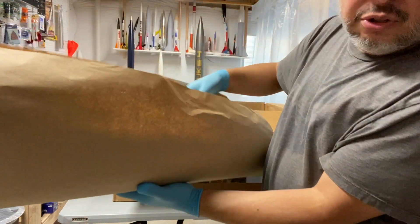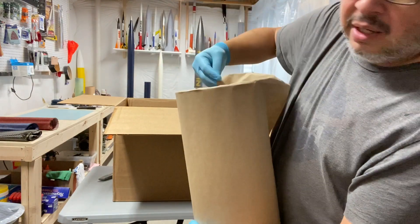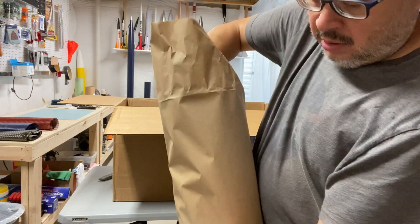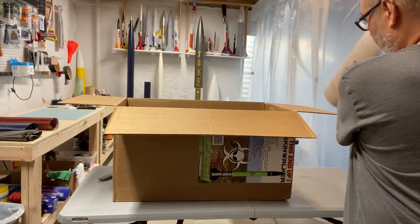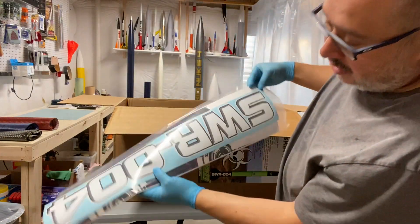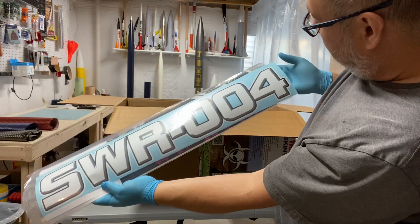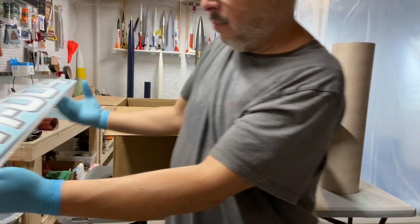Next item looks like tube number one. I want to say these are 30-inch tubes lengthwise, 7.6 inches in diameter. I'll set tube number one aside. Inside of tube number one — wow — the actual decals that come with it. These are fantastic looking decals, really really cool. I'll set these on my other bench.